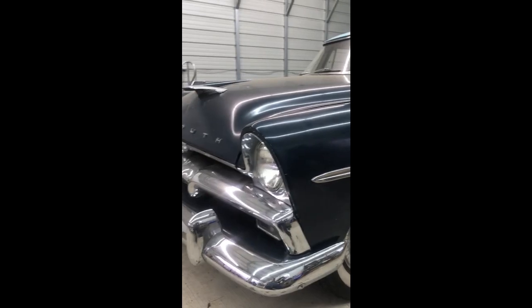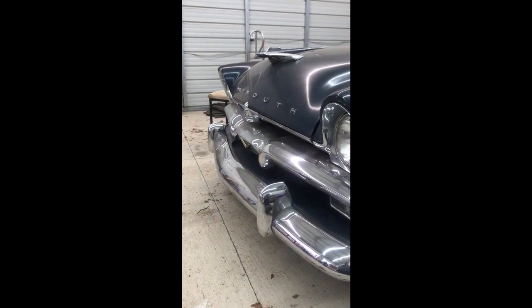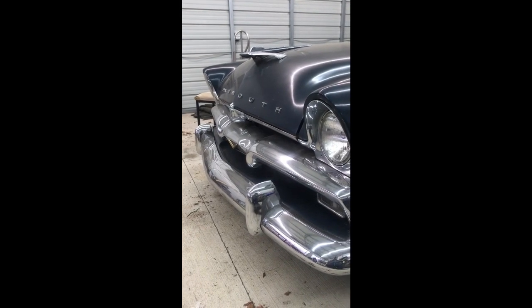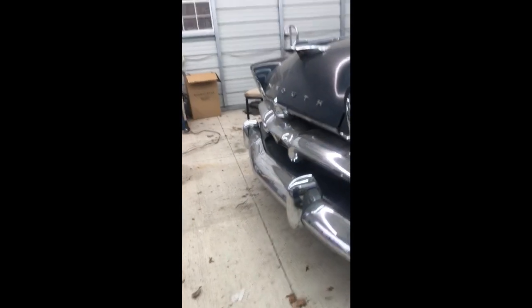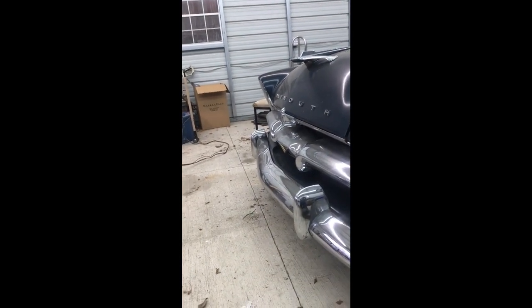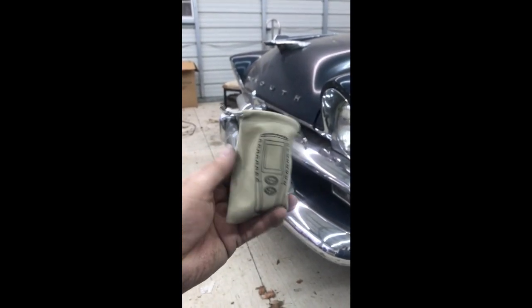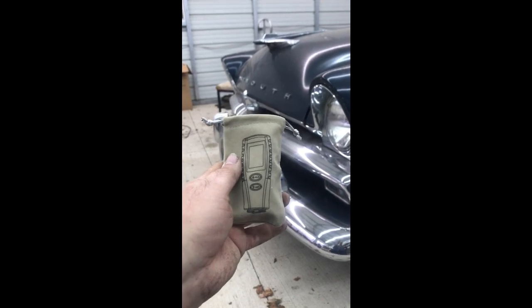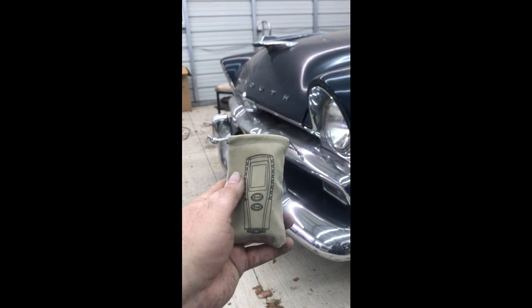I wanted to show you this little device I have. It's a paint film gauge and it's pretty damn cool. Let me get it out of my pocket and out of its little baggie here, and I will show you what it does. This right here is what it looks like — it comes in this bag. It could say 'paint film thickness gauge' but instead it shows you what it looks like.